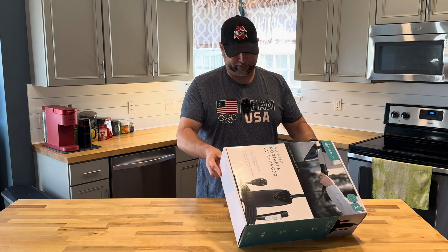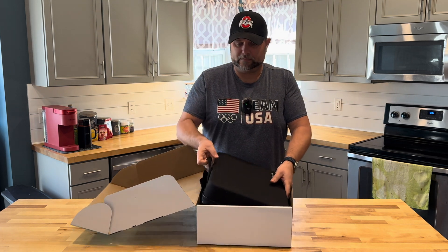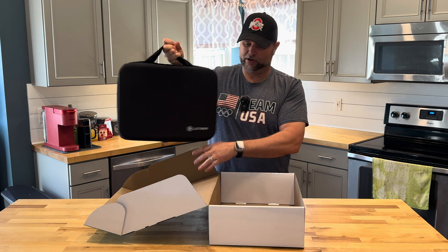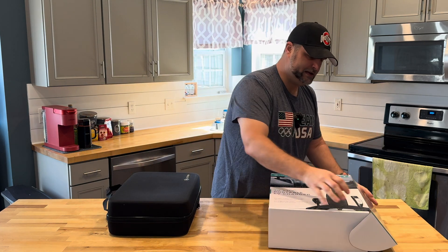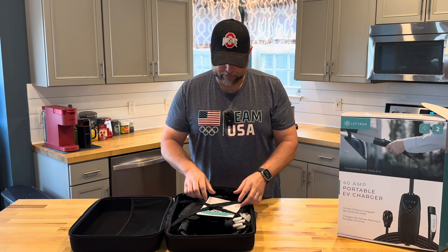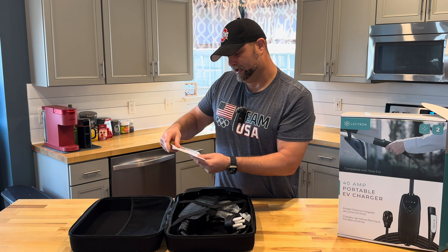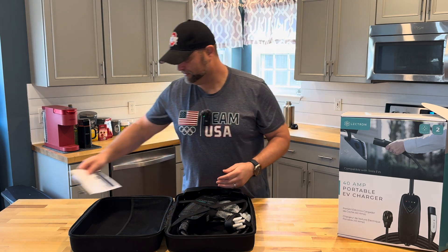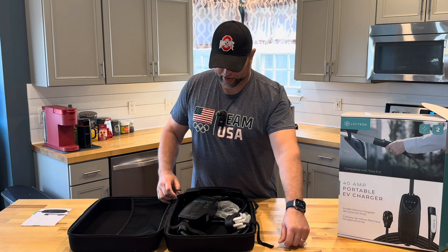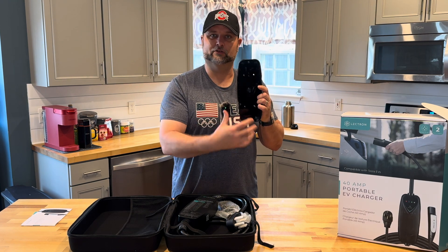Let's go ahead and open this box up and see what we get here. Being a portable unit, it comes in a nice carry case that has two handles. It is roughly about 11 pounds. It's got dual zippers on it. We've got some instructions in here and warranty information, including an extended warranty you can scan in. And of course the NACS charger is in there as well. There's a nice little carrying case with a pocket, a couple of straps to keep things secure, and it comes with a wall mount so you can mount the portable unit to the wall at home to keep it secure and out of the way.